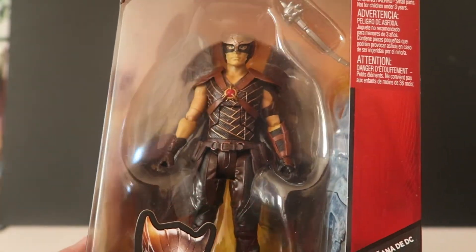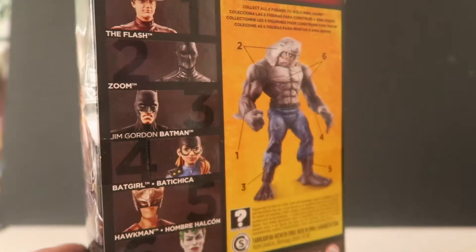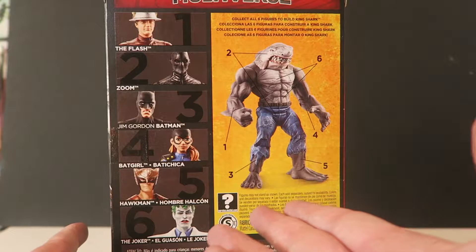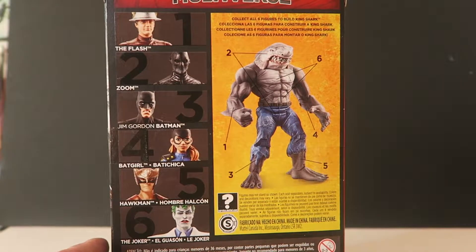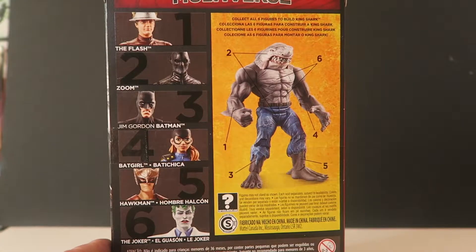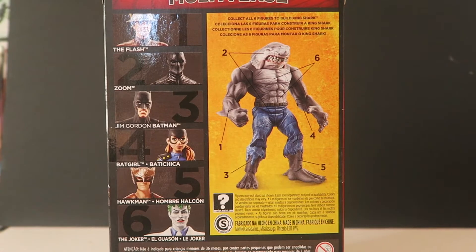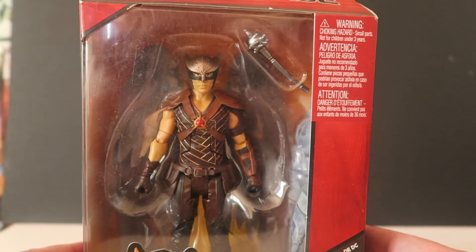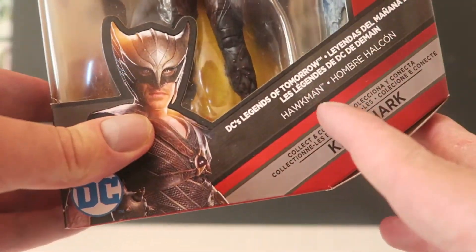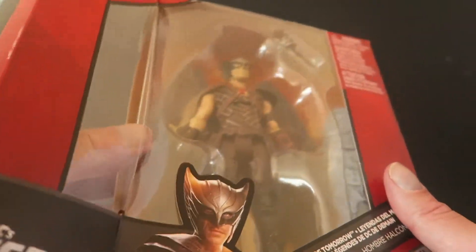So let's have a look at the box — it's cardboard, amazing. We have Mr. Broody Hawkman here, and if we turn it around like we normally do, there's King Shark, which I will build for you guys very soon. So we'll collect the Flash, Zoom, Jim Gordon — I haven't got Batgirl or the Joker because of Brad's contribution to the King Shark pieces. But I want to collect the whole set, as it always says in adverts — collect and connect, King Shark wave. Let's get into it, such an easy box to undo.